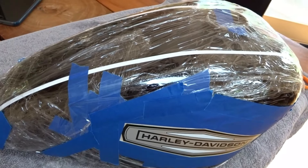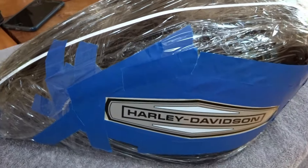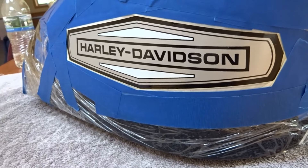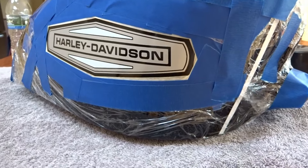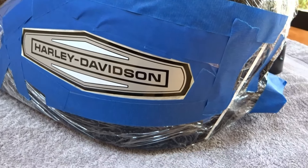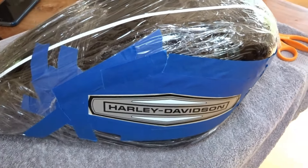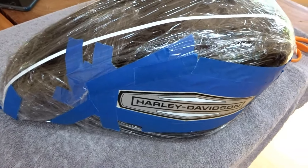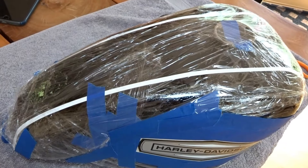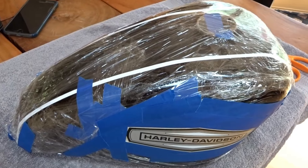I'm going to take eighth-inch wide masking tape and mask off an eighth of an inch away from the outer edge of the decal all the way around. When I clear coat this, I want the clear coat to go past the outer edge of the decal about an eighth of an inch. It's all masked off all the way around the fuel tank, and now we'll go outside to the garage and spray some clear coat over the top of the decal.